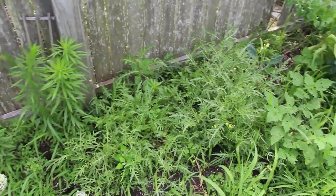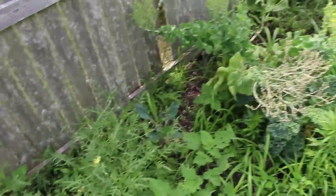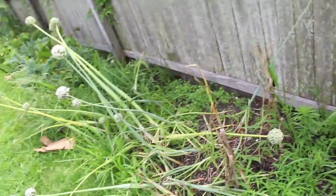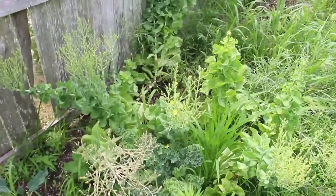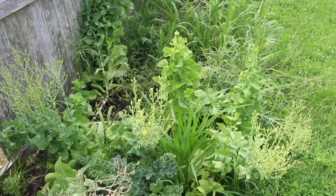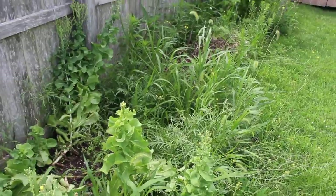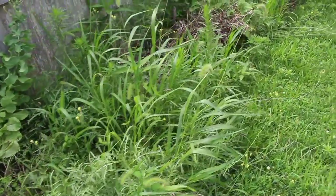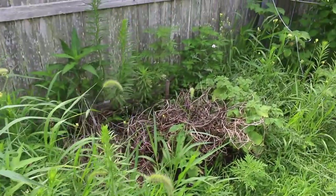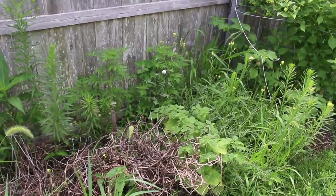Down here we've just got a jungle of arugula and lettuces that have all gone to seed, with some kale mixed in. This whole area I need to take on in the next couple weeks because I'd really like to get a fall garden planted in here — some new radishes, maybe even beets, spinach, and greens. So that's on my to-do list: clear out all of these peas and all of these weeds. It just happens overnight, I swear.